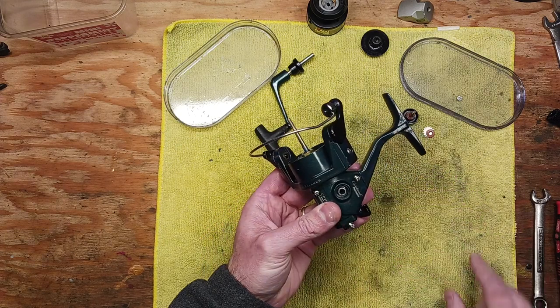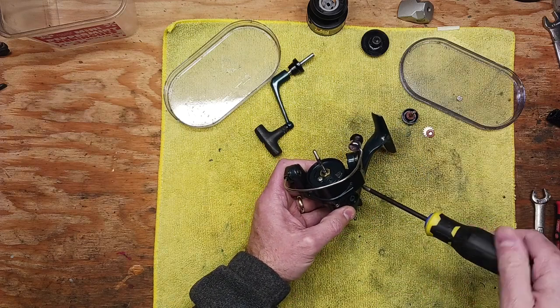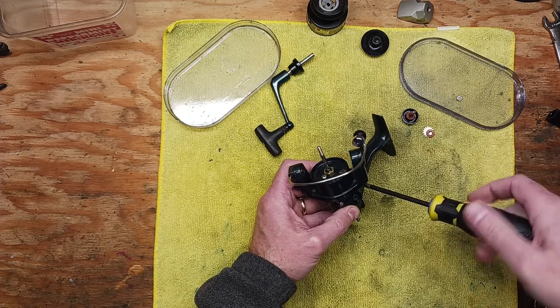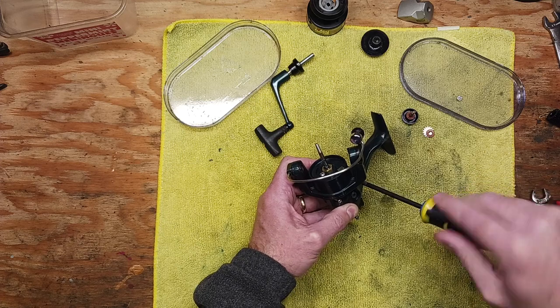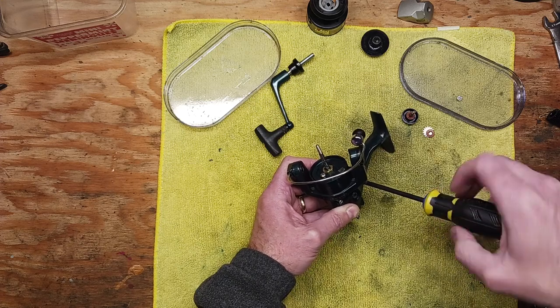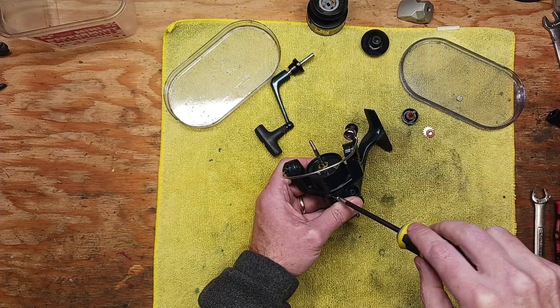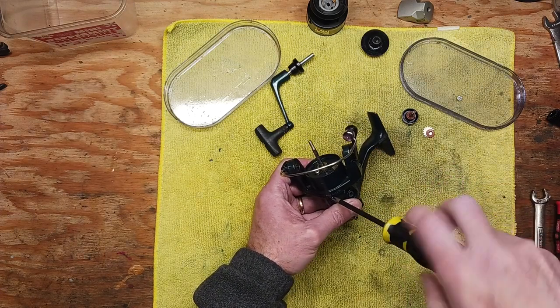I cannot wait to get this reel out fishing. This is going to be a trout reel for me, actually. Some reels I pick up for personal use to go fishing. Some I pick up just to have as projects to work on from time to time and see how the mechanics work on a certain reel. Some reels I purchase to work on and then resell them.